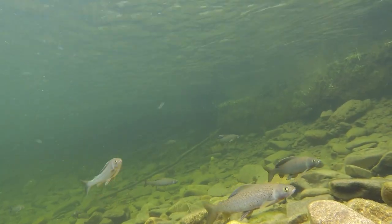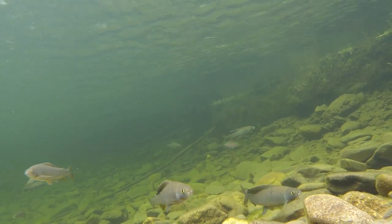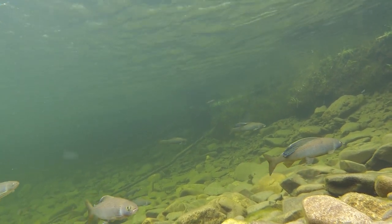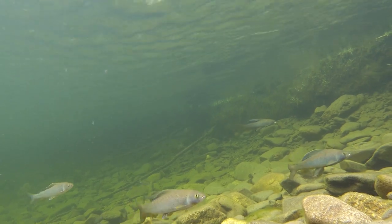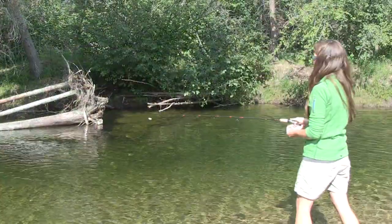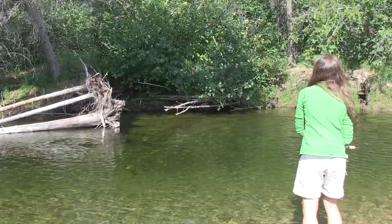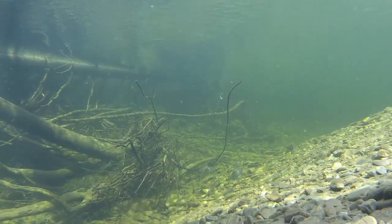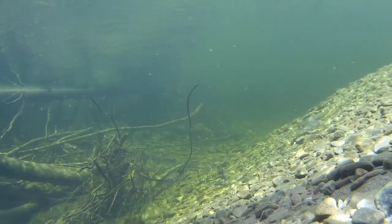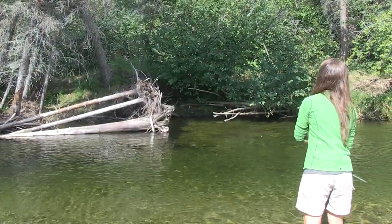They like to hang out at the bottom of these riffles in pools. When you haven't had a bite in a couple of casts, it's helpful to just take a couple of steps downstream or upstream — move around a little bit, try to cover some area. Over here we have a lot of nice woody debris. Grayling sometimes like to hide behind wood or downed trees in the water, and then dart out to get a prey item. You don't want to reel really fast — you want that jig to get down near the bottom.